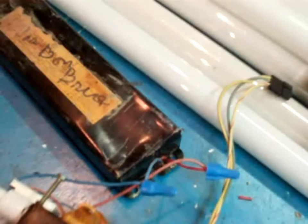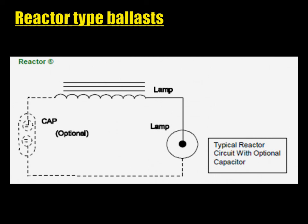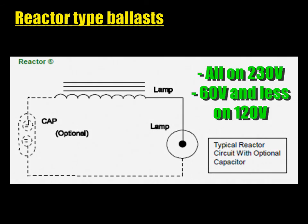We're going to explain quickly what the different ballast types are and their characteristics. They can first be split into two main categories: reactor type and constant wattage. The reactor type is the most simple and efficient of all. It consists of a simple coil — that's it. Its inductance, plus a lower resistance, creates an inductive reactance which limits the current to a certain value. They generate a substantial voltage drop as well, making them usable only with lamps working at voltages significantly lower than line voltage.